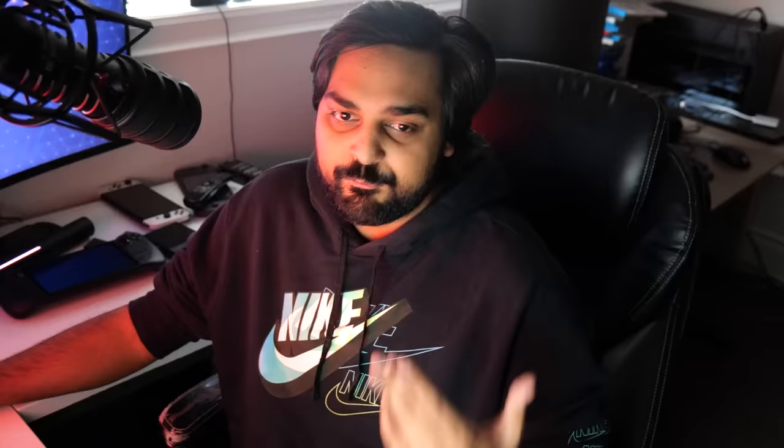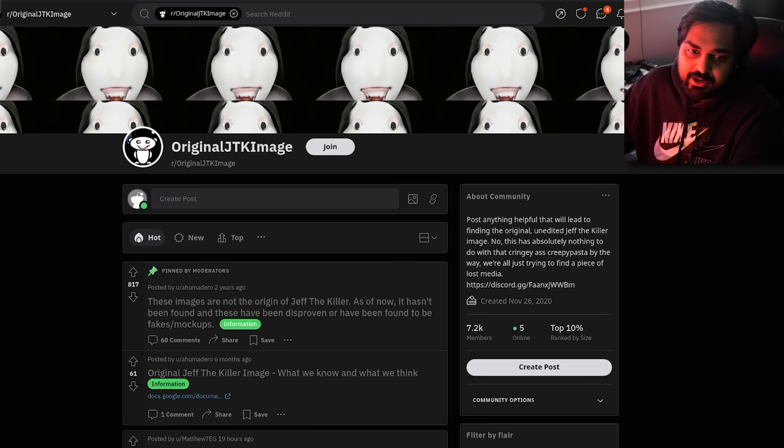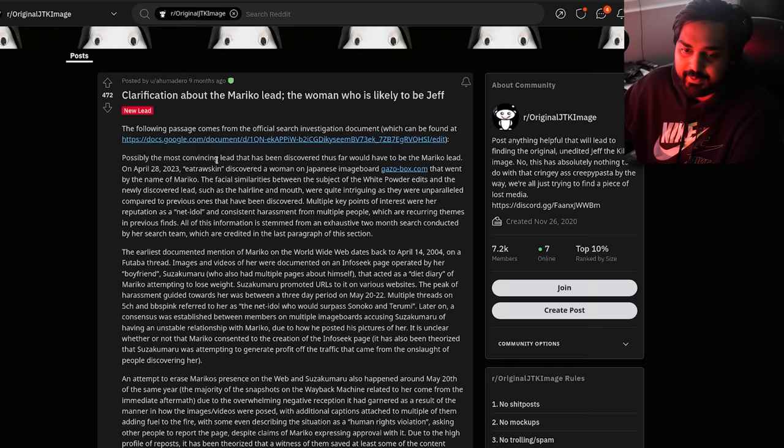What's basically been happening is the community has been digging further and further back as much as they can. It's almost as if you get way too close, but for every step you take, the destination keeps going further away. Finding an image like this on poorly archived internet websites is slowly becoming recognized as a near impossibility — it's already been searched for years, and you get just so close, yet you're so far.